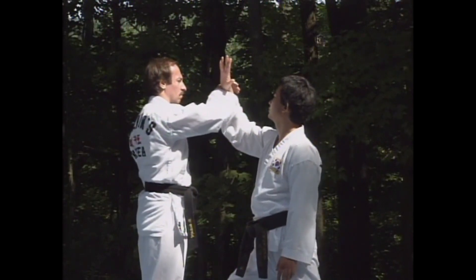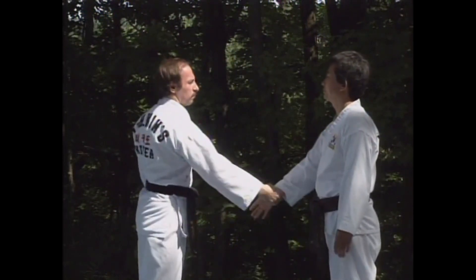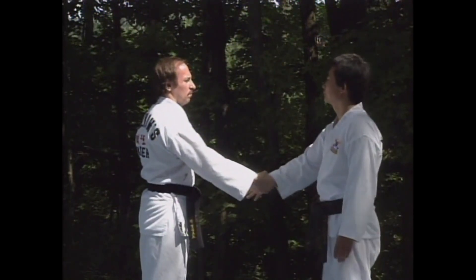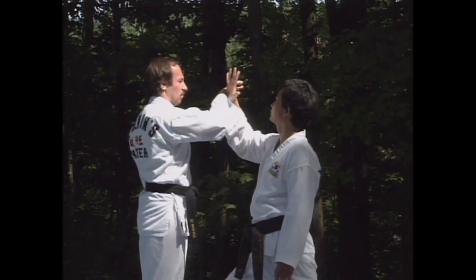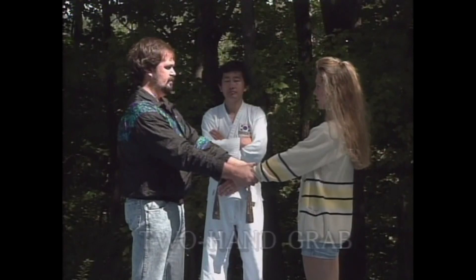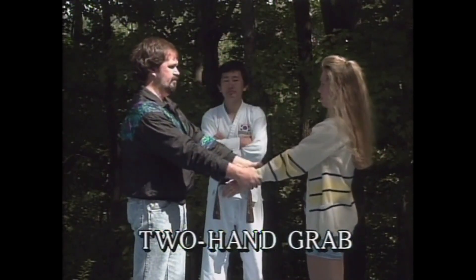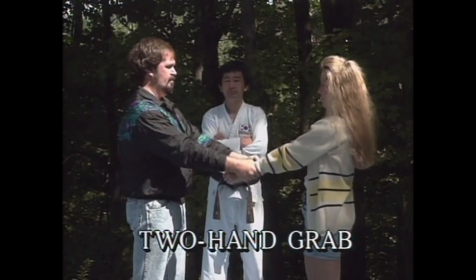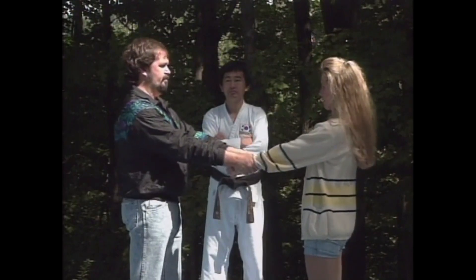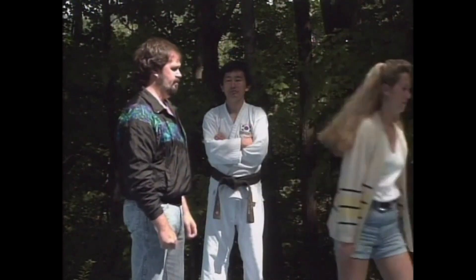Let's watch Master Kim and his assistant demonstrate this technique properly. If someone grabs your wrist with both of his hands, you can still escape quickly and easily. Again, step in and pull your hand straight up and over your shoulder, or else step in and pull it straight down.